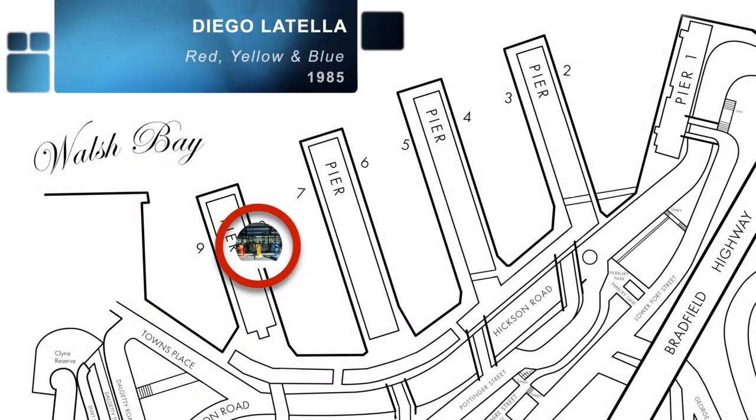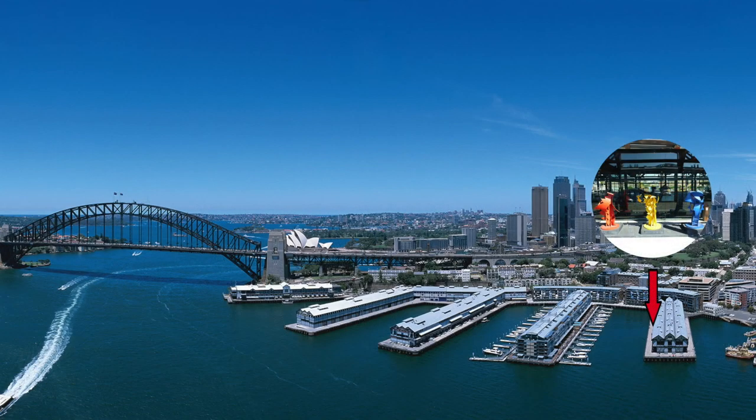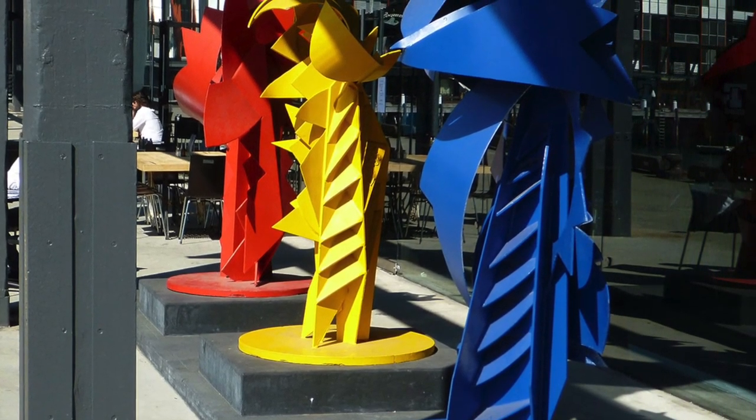Red, Yellow and Blue 1985 by Diego Lutella. Red, Yellow and Blue is located halfway out along Pier 8-9, on the right hand side of the pier building, just beyond a cafe and next to the Transfield offices.